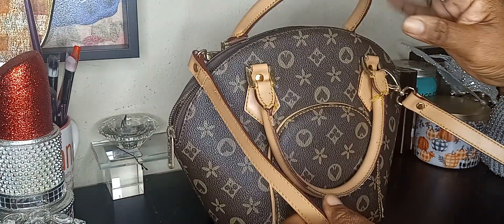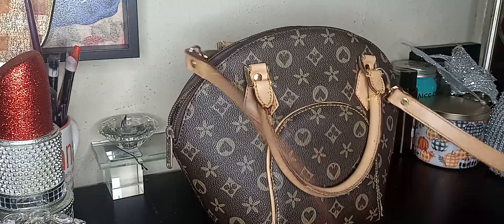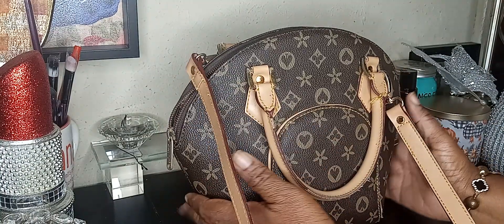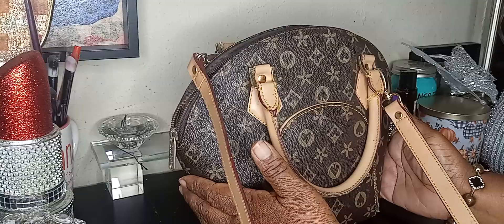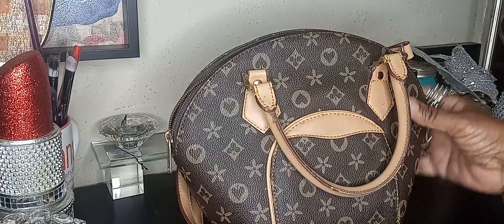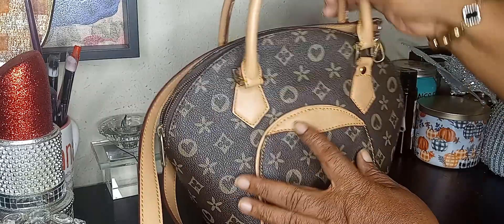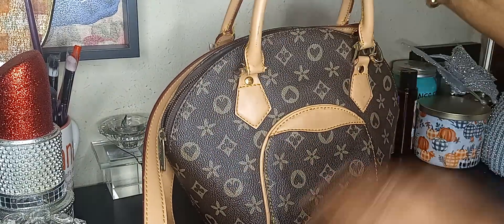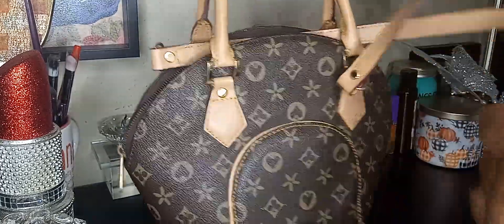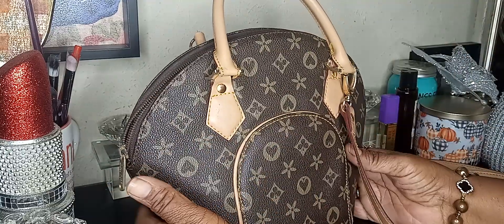This is another purse that I'm bringing y'all that I got from Goodwill, and I've had her over a year. This is the purse I'll be bringing y'all this week, and this is how she looks. She's brown, with cream shoulder handles and a cream shoulder strap with gold hardware and a brown zipper. She's old and may be a little worn, but all she needs is a little tender-loving care.